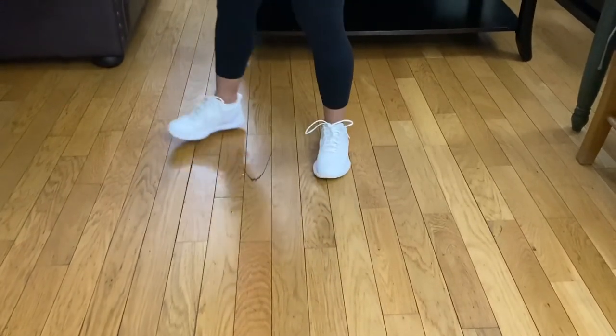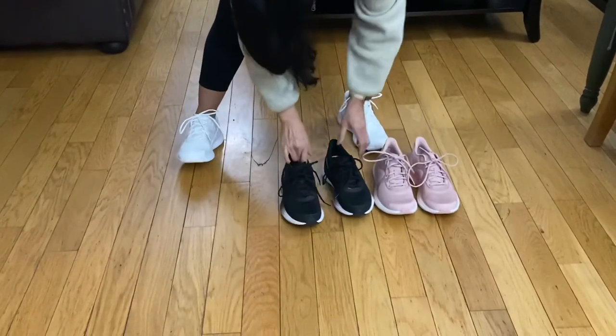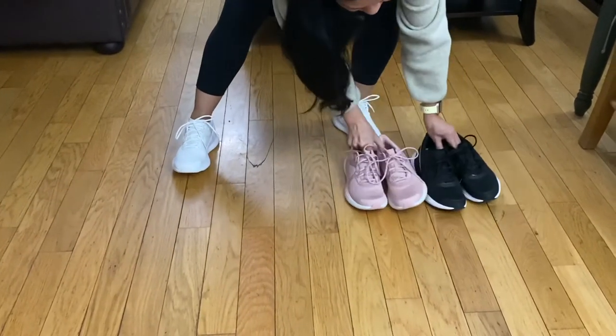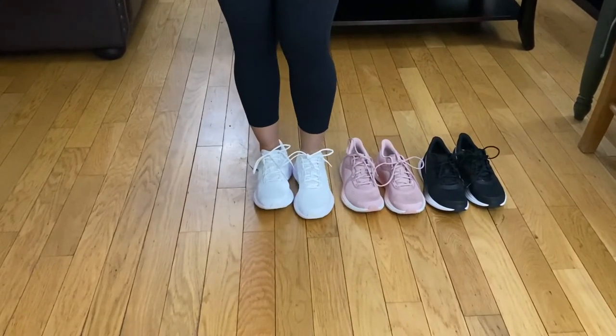And here are the three shoes right here. This is the black, this is the mink, and this is the white.